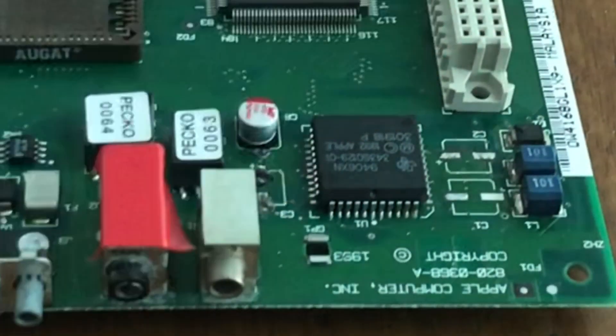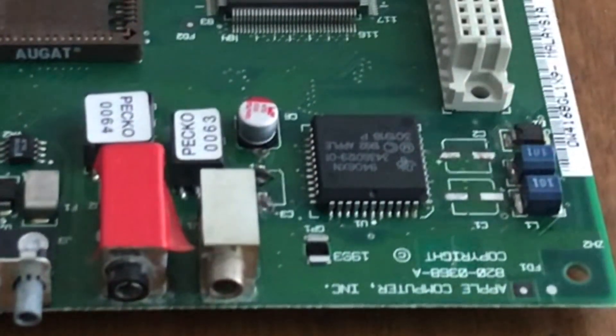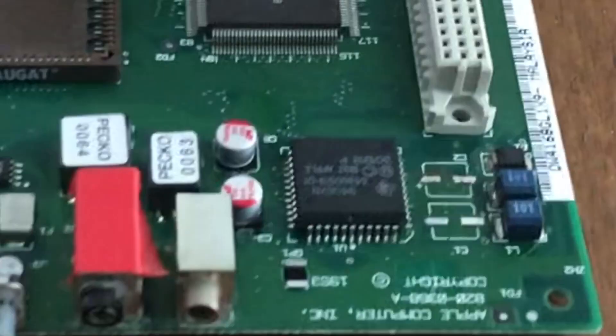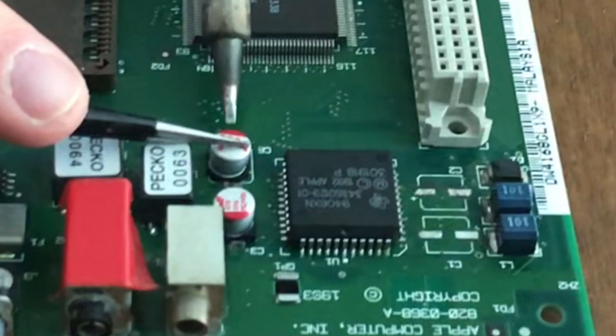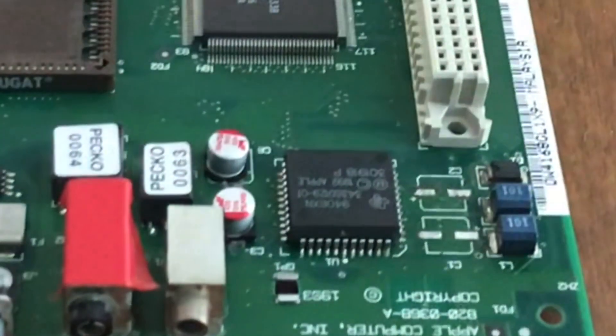I'm applying solder paste to bare pads and then placing the component. Repeat the same process as shown before — apply heat to each pad to secure the cap to the board. The solder paste will melt and join the cap to the board.